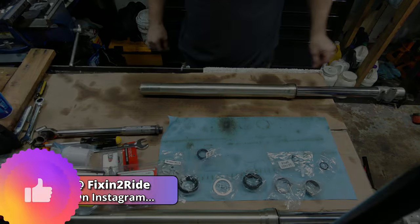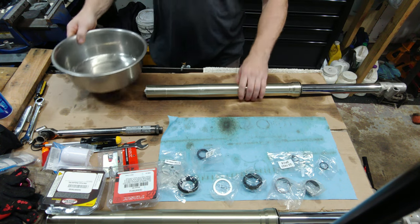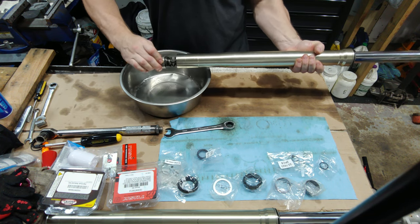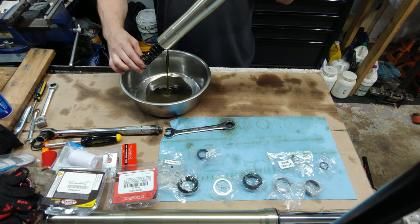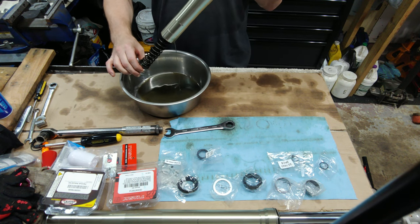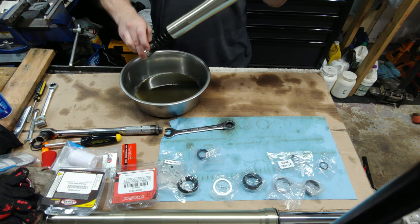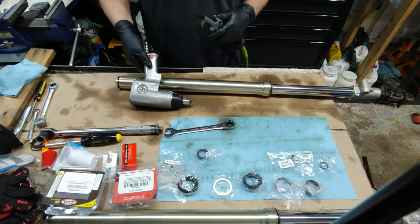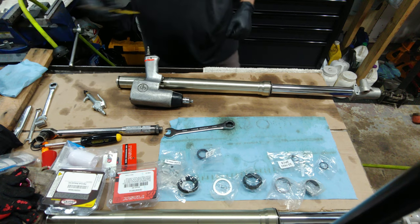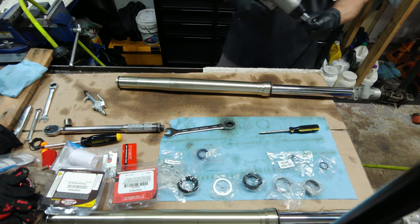We got the forks off of the bike. I got the caps loosened and we're going to go ahead and get the oil out — there's not much oil in there, just as I suspected. Next we're going to pop off this other end. I want to make sure that you back out both of your adjustment screws all the way. Get yourself a 19 millimeter.